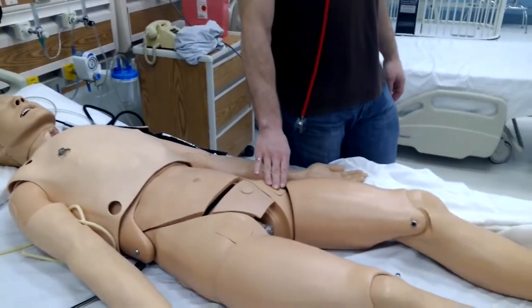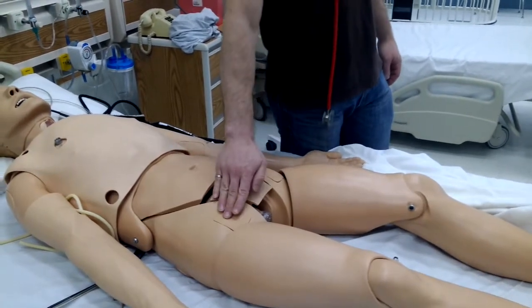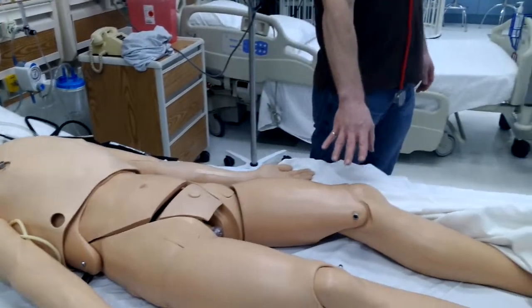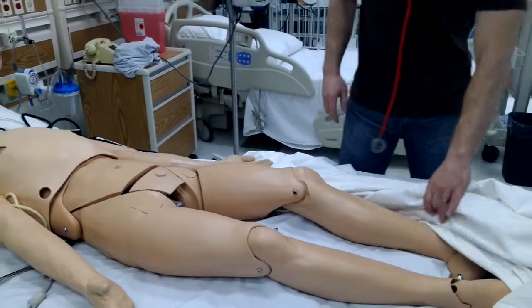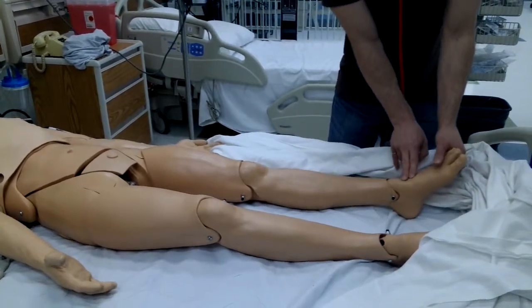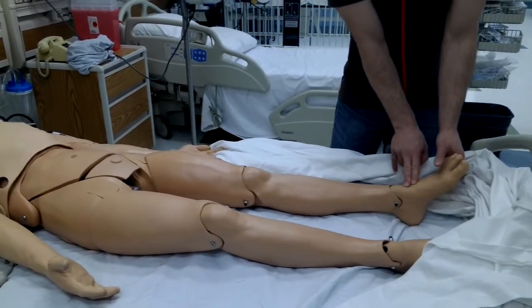We can see the two femoral pulses on either side of the pelvis. There are no popliteal pulses, and we only have one pedal pulse on each foot.